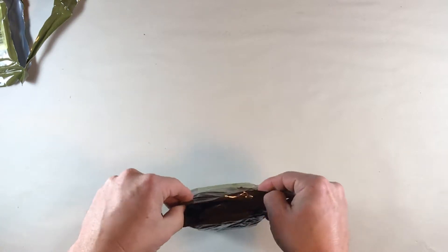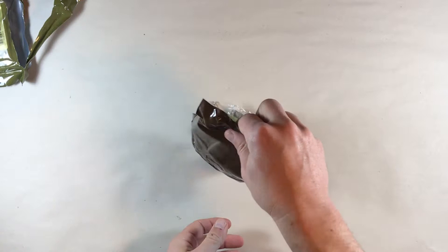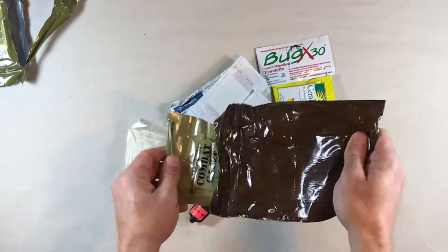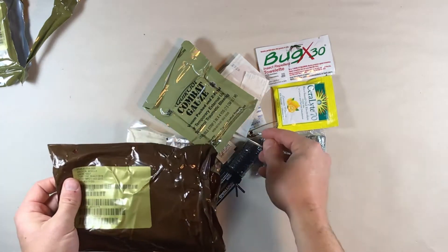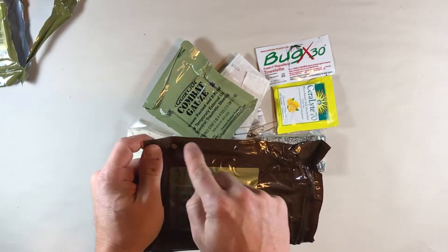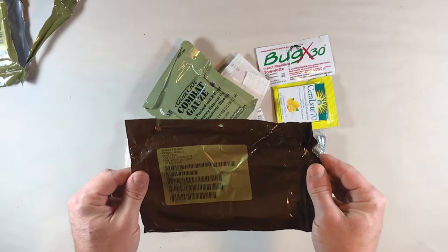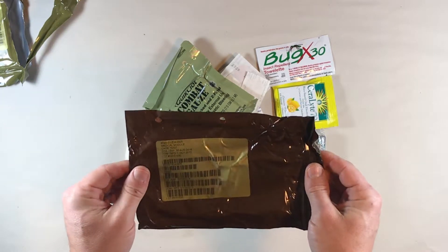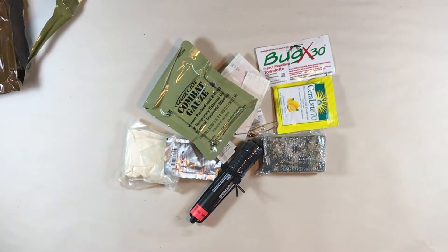Got the ziplock-style closure there. Here are our contents. We've got a safety pin still in there. You'll notice this bag again has the two punch-outs. I'm not sure what that's for, but it means the bag can't be used for containing or carrying water, treating water, that sort of thing — just kind of an interesting thing.